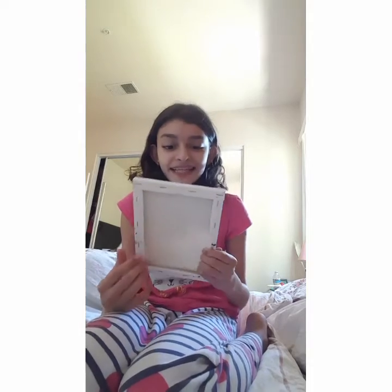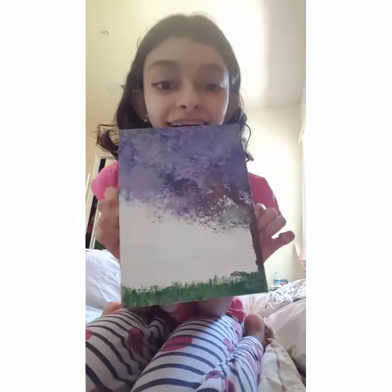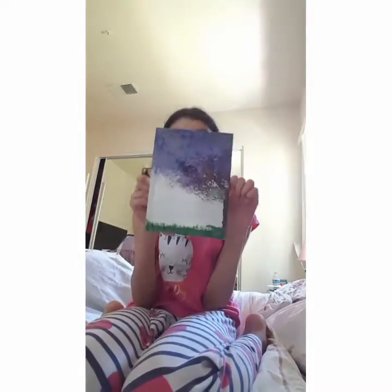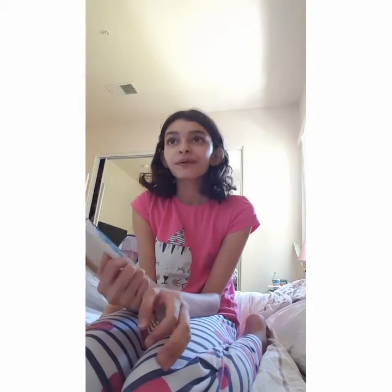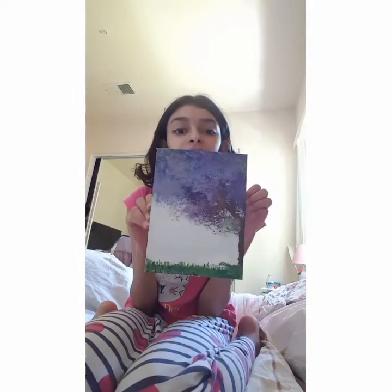I'm going to show you my painting right now. I'm also going to post a video on how to paint this painting, step-by-step.